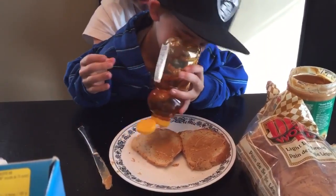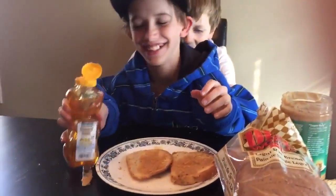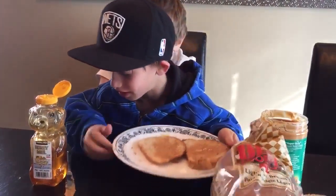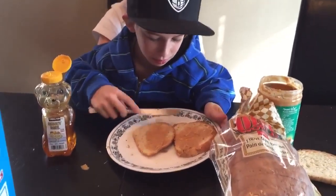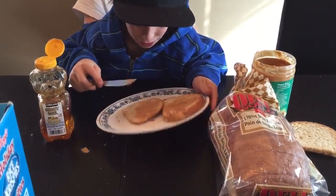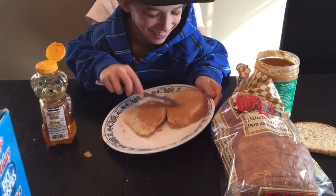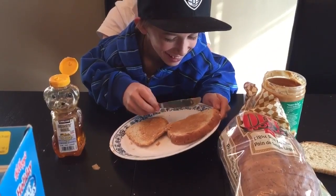Nope, nope, nope. No, I think that's real good. I'm just going to grab the knife — there it is, right there. Oh, we have a big mess now. There it is. There's two.